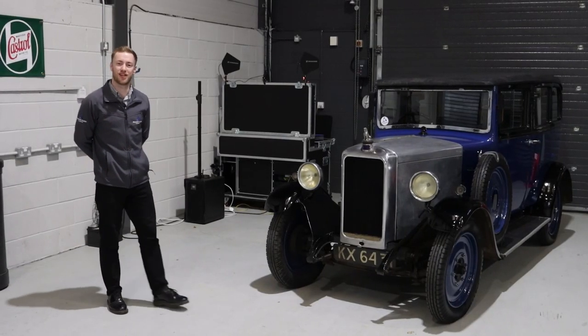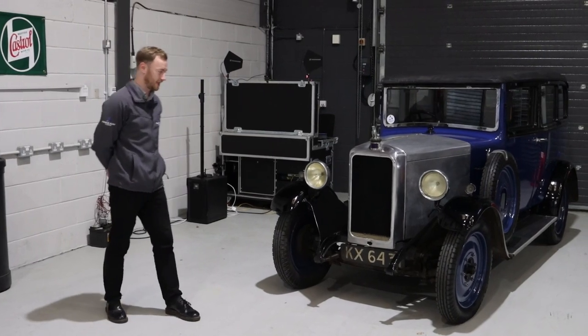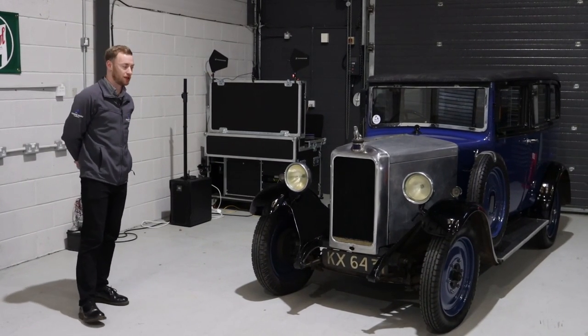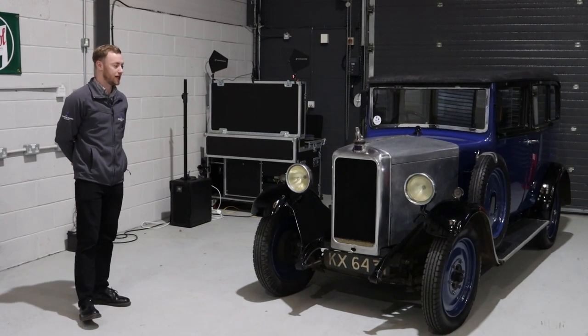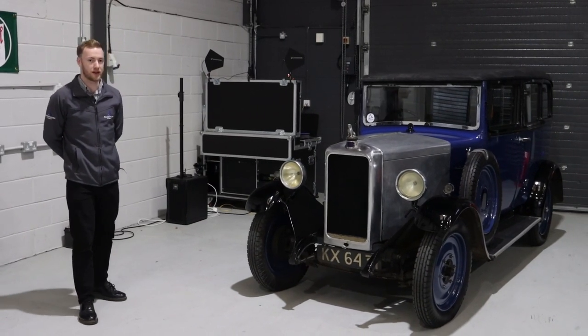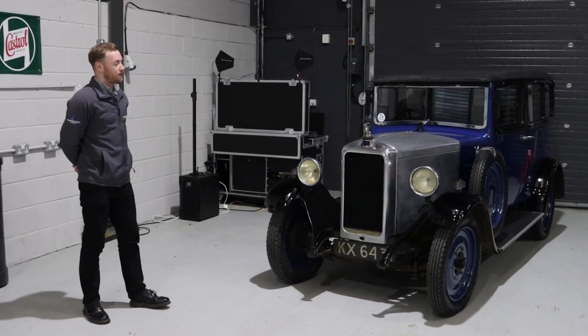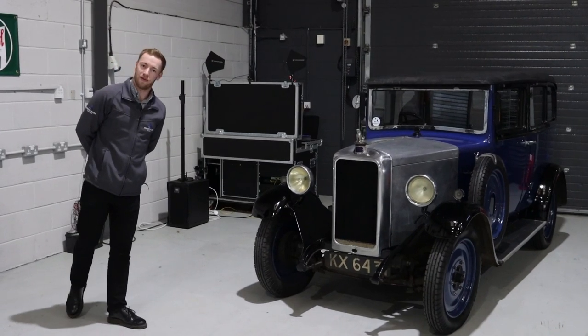So we've just finished the post-sale checks on this 1931 Armstrong Siddeley. All the levels and tyre pressures are correct and as they should be. We've got it up to temperature. It's running absolutely beautifully. The brakes are strong and the steering is direct. It's all ready for its new owner to drive it away.